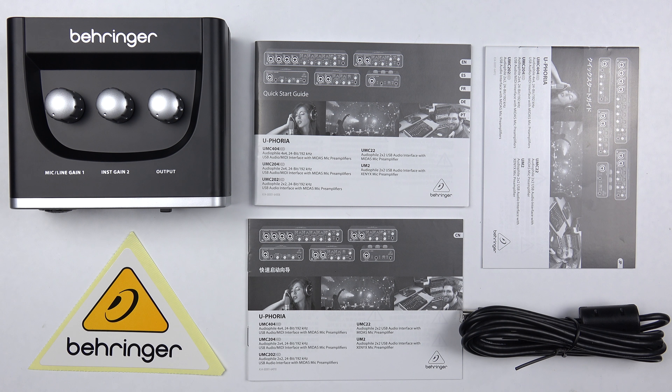That concludes the quick unboxing for the interface. From here on I'll be doing regular updates covering this interface, comparing it to other interfaces and their preamps, and trying a number of different microphones in different configurations. Thank you very much for watching — take care and goodbye.